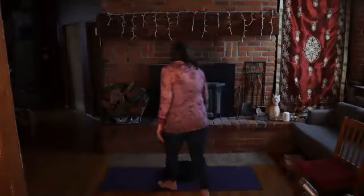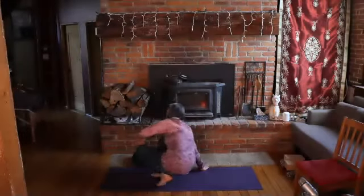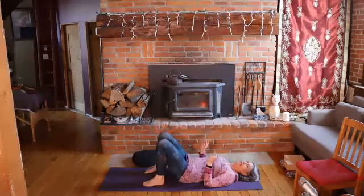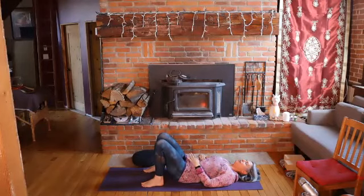So we're going to start lying down today, so you can get yourselves comfortable. Lie down on your back, have your knees bent, bring your feet to the floor, and let your hands come to rest on your body where you can feel maybe a little bit of movement of your breath. You start to tune into the rhythm and flow of your own unique breath. Feel how the inhale expands and opens, the exhale contracts and drops down.